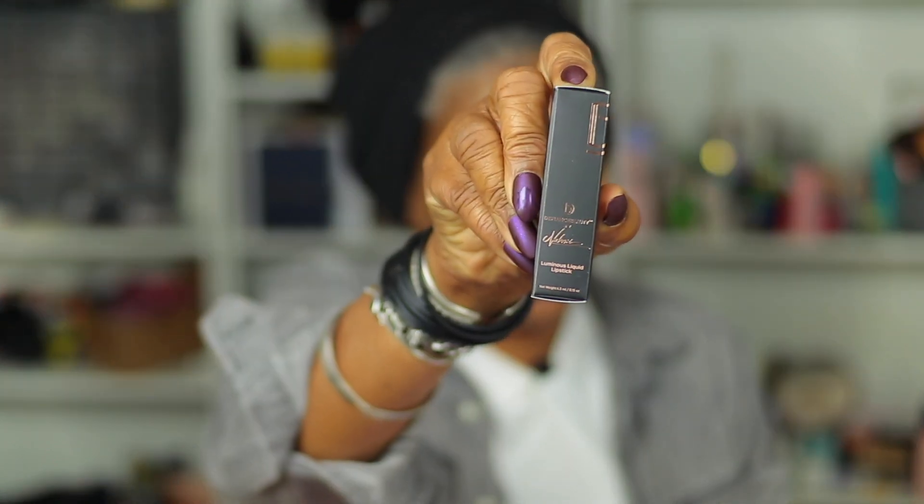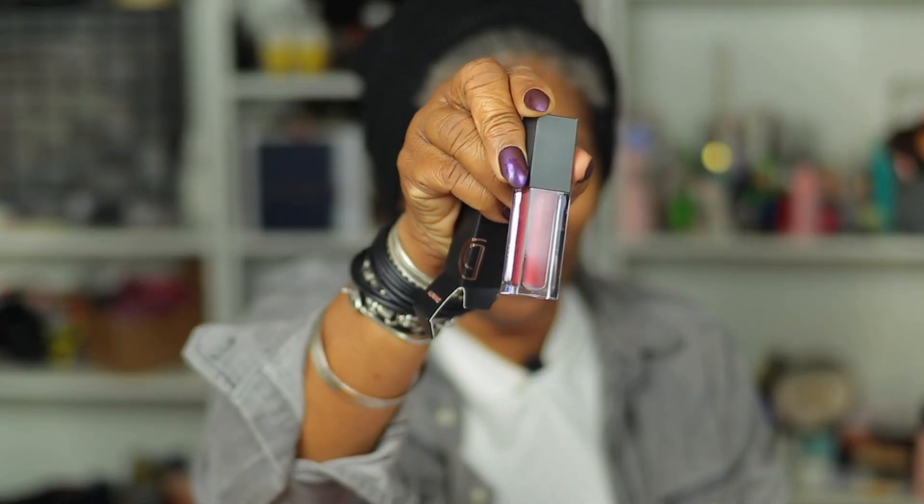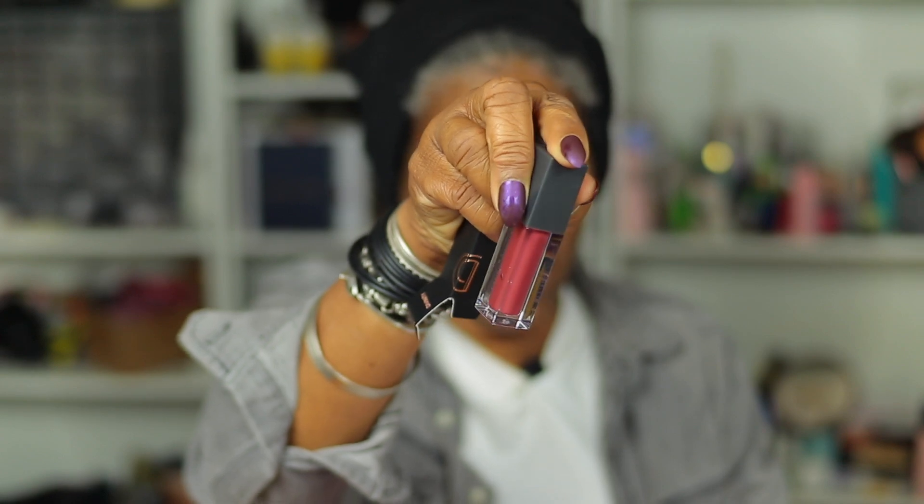The next thing we pick up is Defiance Beauty. Not sure what that is — looks like a lipstick. Defiance Beauty — oh, liquid lipstick! Let's go ahead and open that. We love liquid lipsticks. I don't even reach for regular lipstick anymore. That's a pretty coral pinky color. That looks nice.